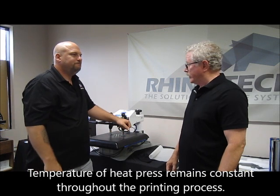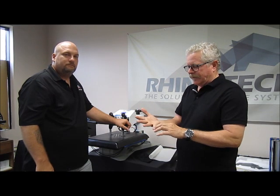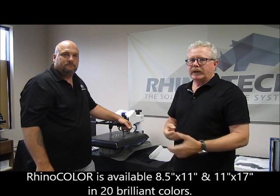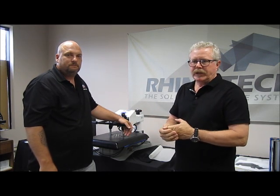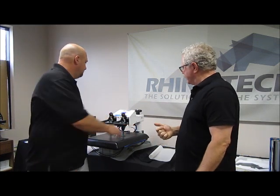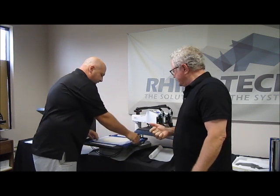With some papers you're at a lower temperature first and then have to raise up to another temperature just to go to the substrate. This paper comes in 8.5 by 11 and 11 by 17, in 20 different colors. You can find that right on our website under the laser paper section, and there's a chart there so you can see all the different colors.